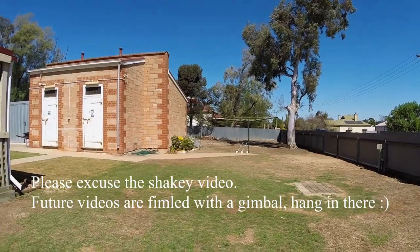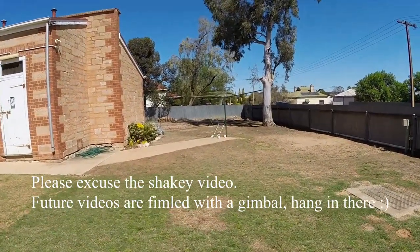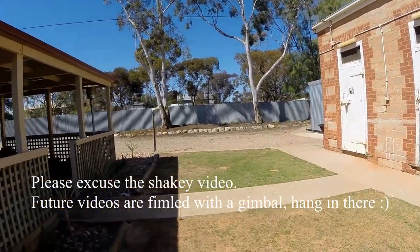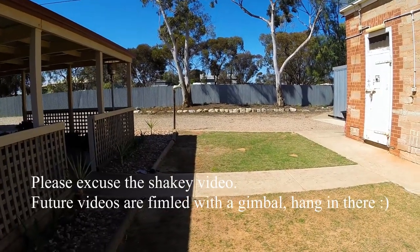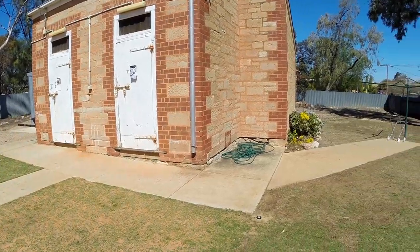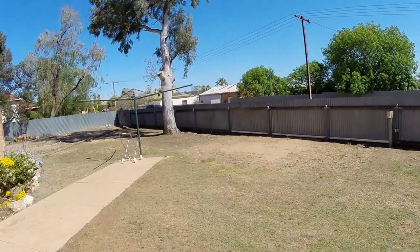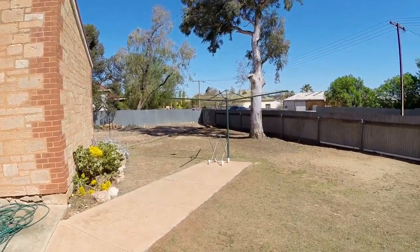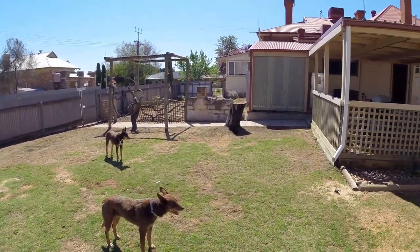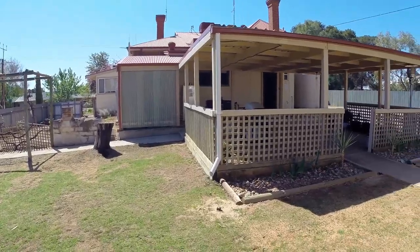Welcome to the lawn. What you're seeing here is probably about 200 square meters of Santa Ana couch — known as Bermuda grass in the States. As you can see, the lawn is in pretty poor condition and hasn't had much love for many years. We've only recently moved into this house and are starting to look after the gardens.